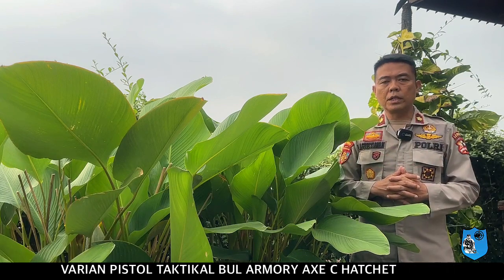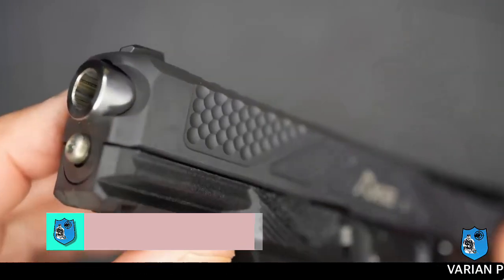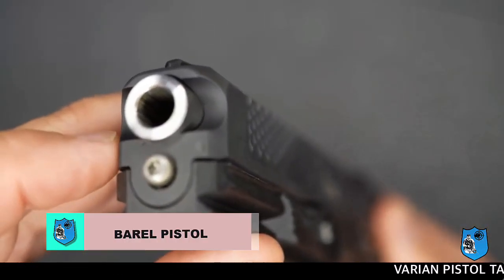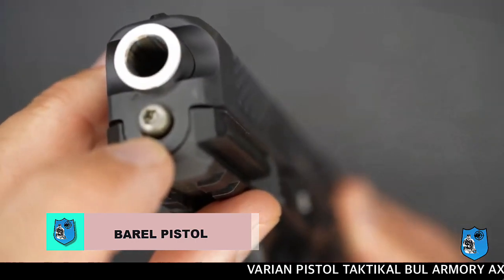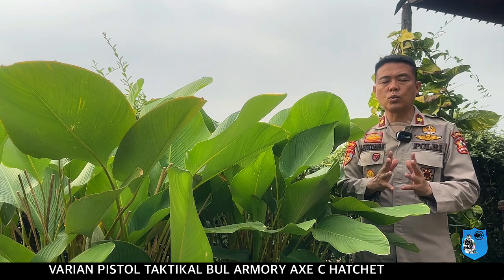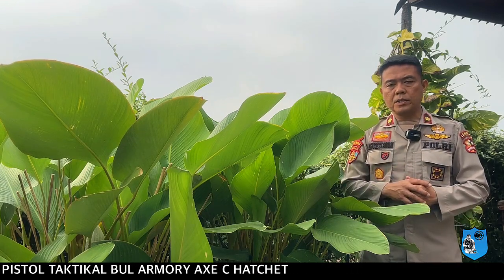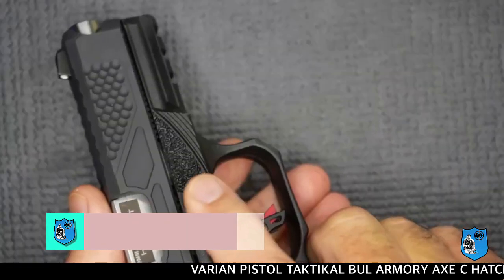Pada bagian depan pistol ini, barelnya terlihat menonjol atau kelihatan keluar sedikit pada bagian depannya dan tidak tertutup penuh. Khususnya pada triggernya, pistol ini memiliki safety tembakan dengan dua kali tarikan tembakan. Demikian juga pada pelindung triggernya.